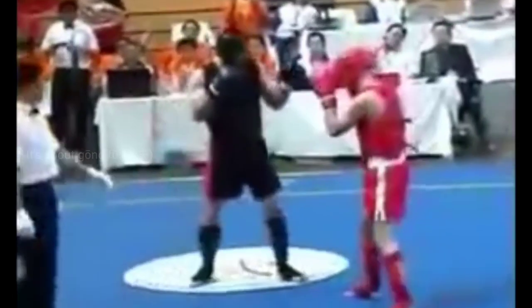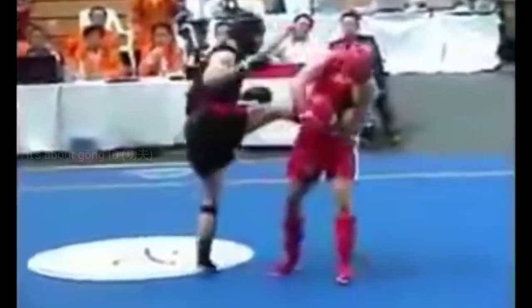Why are these kinds of moves allowed in traditional Gung Fu when they are illegal in any other combat sport? The reason is simple: Gung Fu was originated on ancient, medieval, and early modern battlefields.